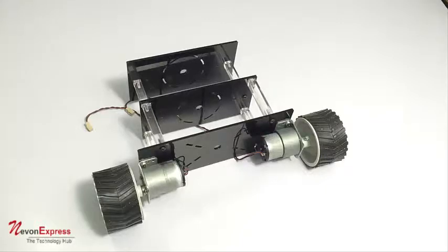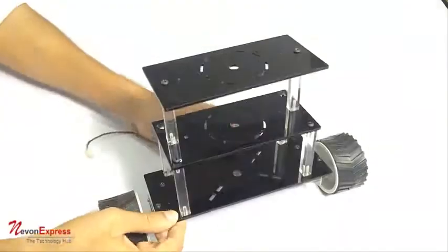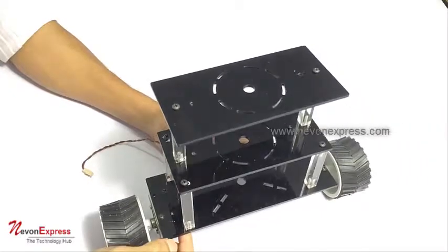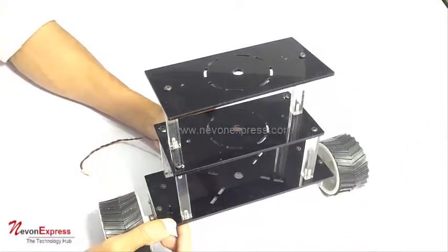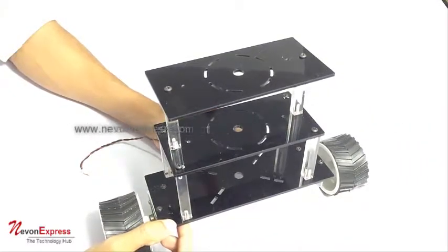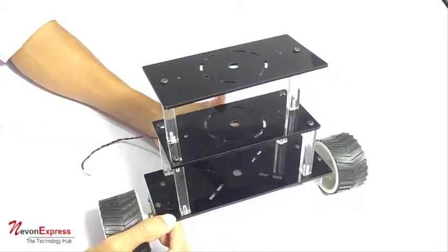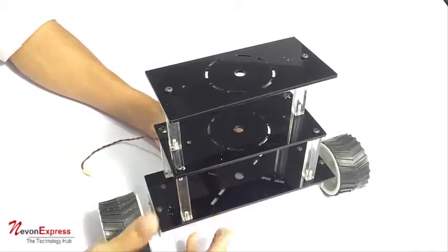This is a demonstration of the self-balancing robot chassis. As you can see, this is a three-tier chassis with motors provided with it. Whenever you have to build a self-balancing robot, it's always kind of frustrating to search for motors separately and try to build the chassis yourself.